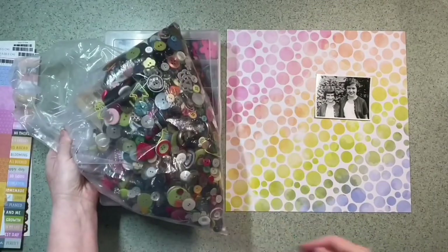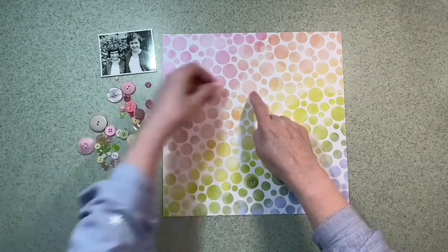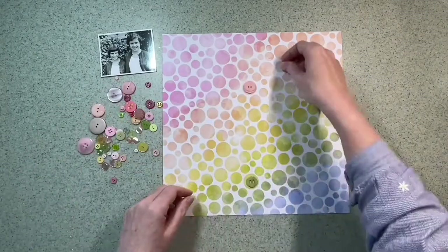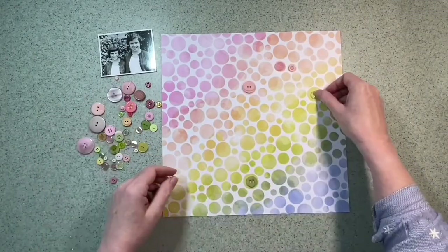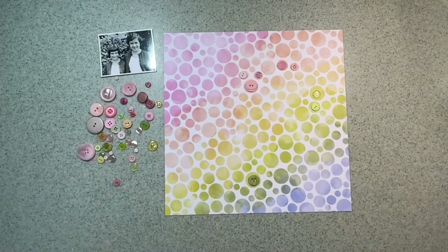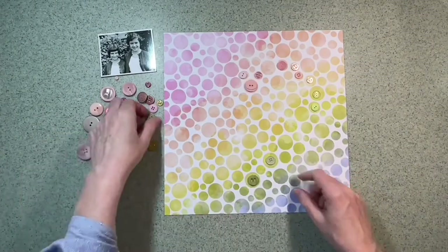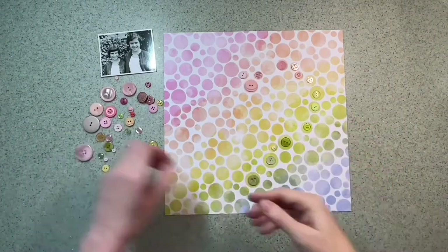I've got loads of buttons in my stash, so I've gone through them and picked out colours that coordinate with this paper. I've decided I'm going to lay out a shape in buttons on this paper in the circles, just laying the buttons on top of the circles to try and make a heart shape.